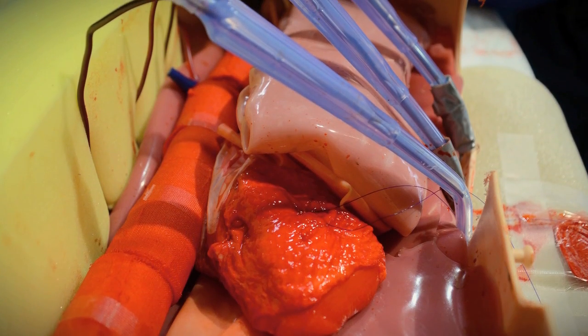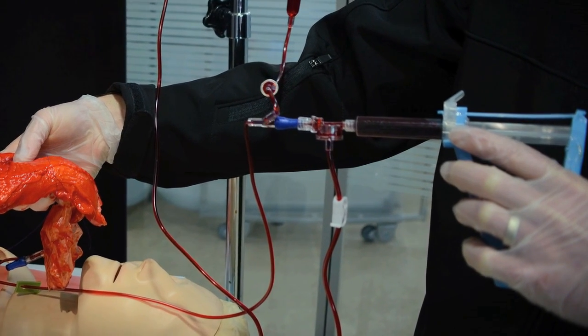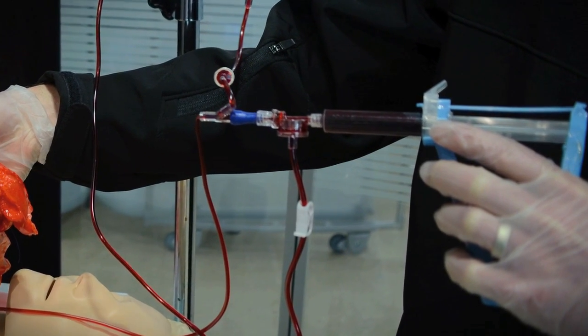We used a chicken breast to simulate the heart — we wrapped that in a glove, and stuffed inside there was IV tubing. We attached a dantrolene gun to the IV tubing to simulate the gush of blood that rushes out if there's a penetrating wound to the heart. That was pretty awesome — I would be on the other end squeezing the dantrolene gun and a big geyser of fake blood would come out of the chicken breast.